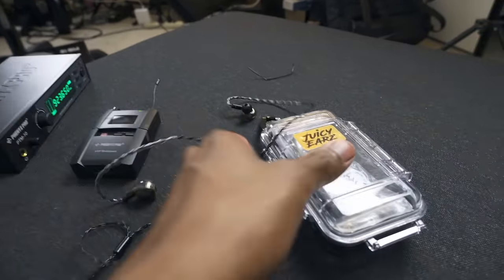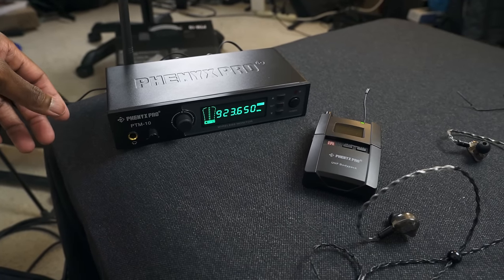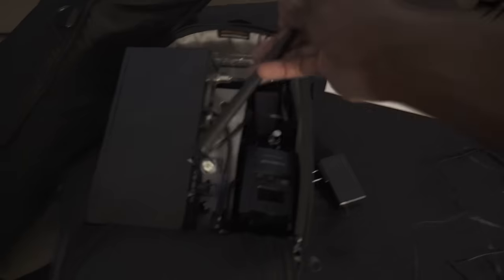These are my in-ears by the way — Juicy Ear Fives. I'm excited to see what happens with this on the gig. Josh just reached back out and said sure, that it would actually be a huge help for this weekend, which is awesome. So this seems like it's coming at a perfect time. I'm gonna take a picture, send him the specs and any information he needs, pack it up, and head to Washington.